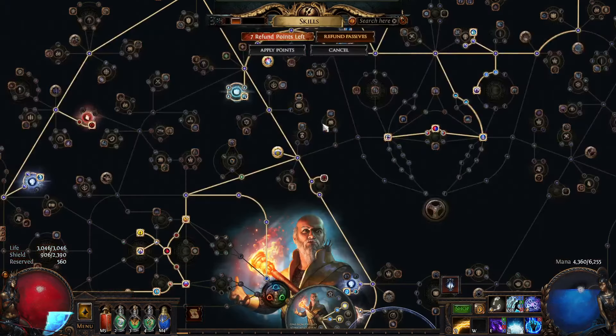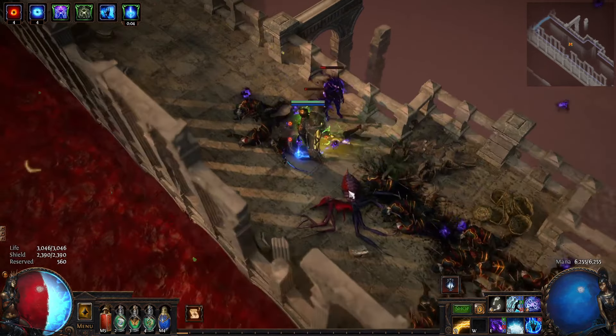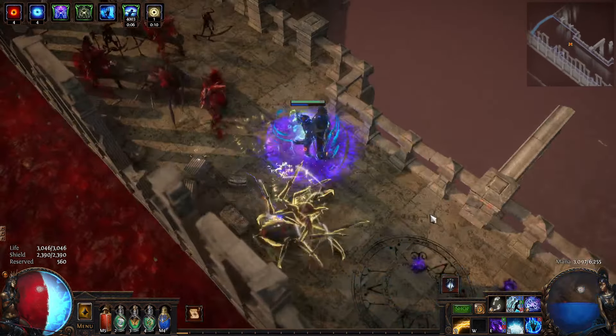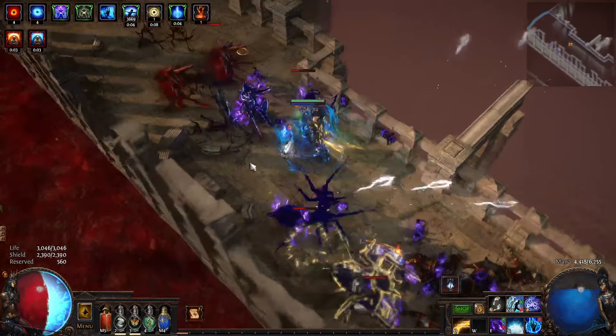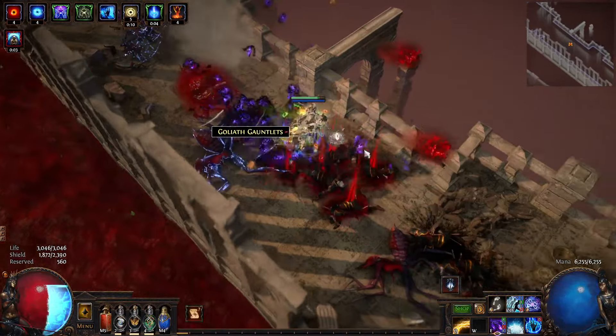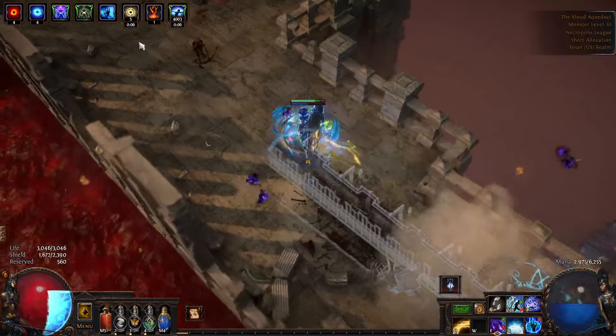This is also an archmage build, so this has absolutely no chaos dot. This is completely off the base chaos dot, which is this level seven Soulrend I bought. It's just maintaining the area, and obviously a little bit of cast speed increases it more.